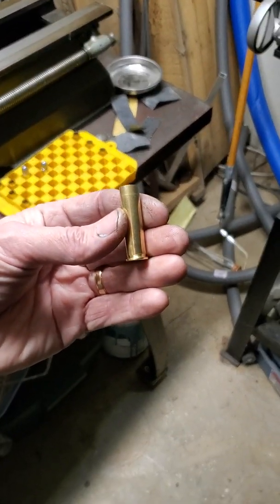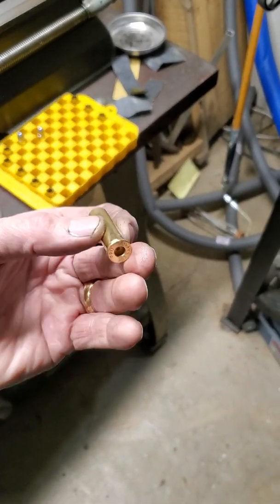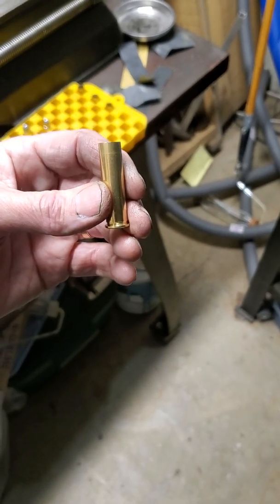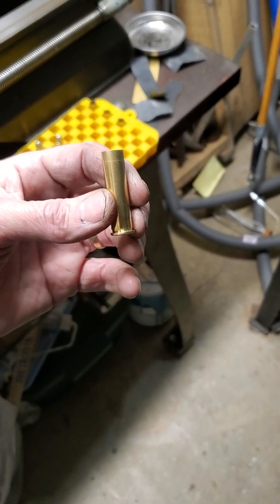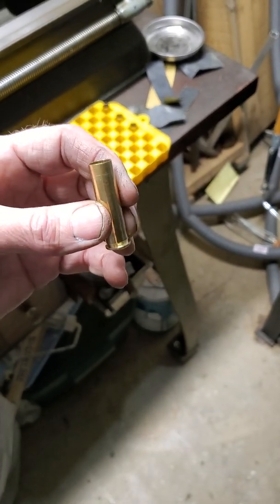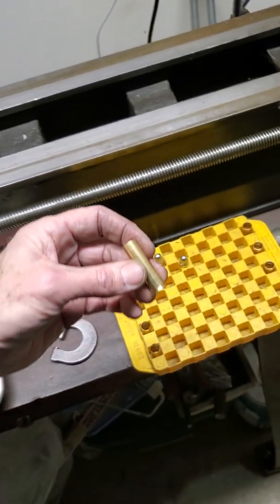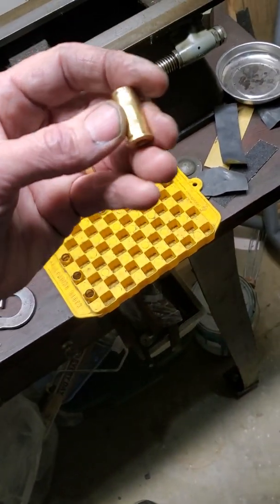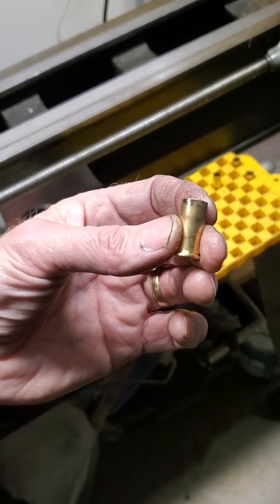I'm doing a .44 rimfire — I got a centerfire block in and it's basically the equivalent of .44 Smith & Wesson American. So what I'm starting with is this brass here, which is actually made from .303 Savage. Buffalo Arms sells this as .44 Ballard Extra Long or Wesson after they've expanded it. I bought this, but first off I have to cut it down and shorten it quite a bit — down to the length I need, which is .965.